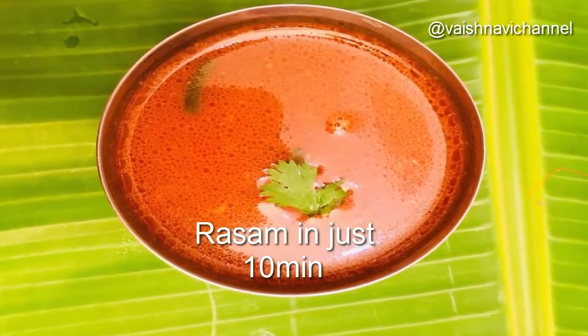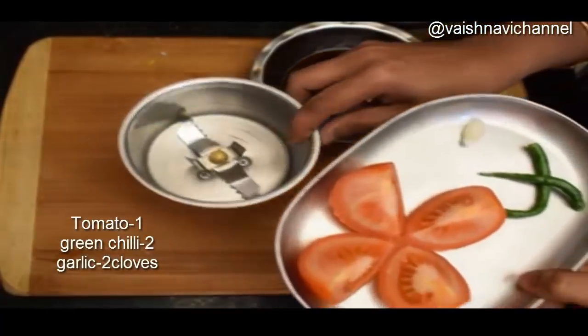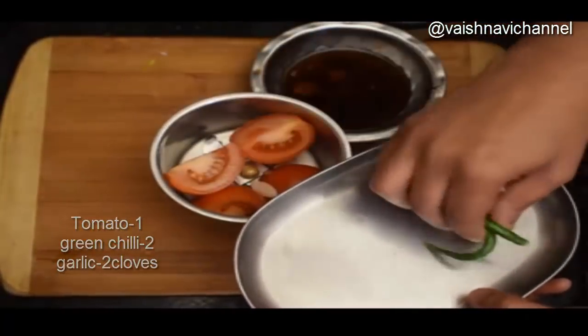Welcome to this dish. We will need to mix the first dish. We will mix the good dish with a quick dish.